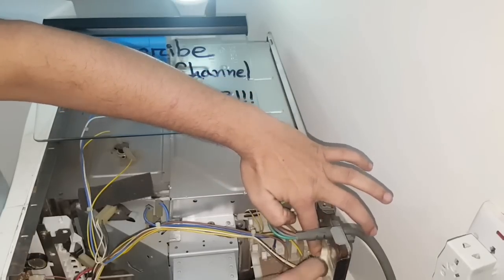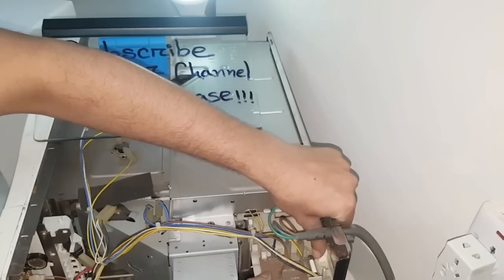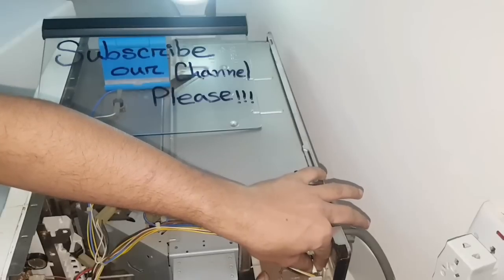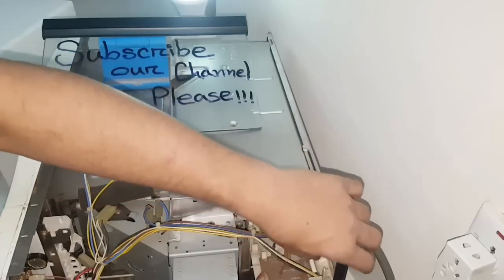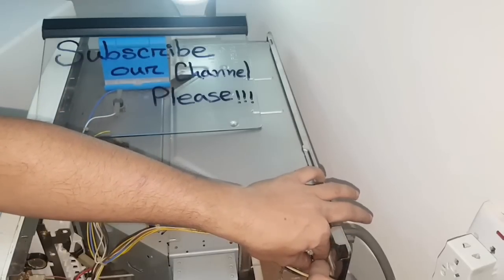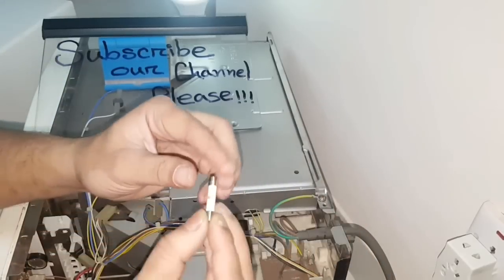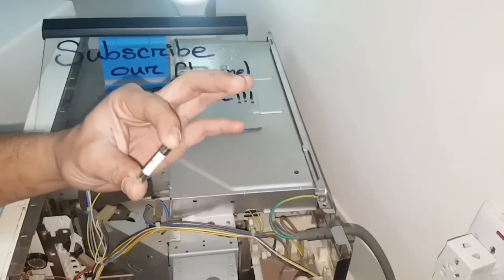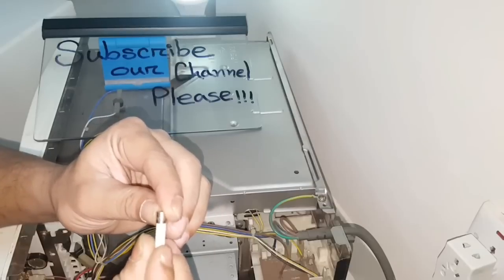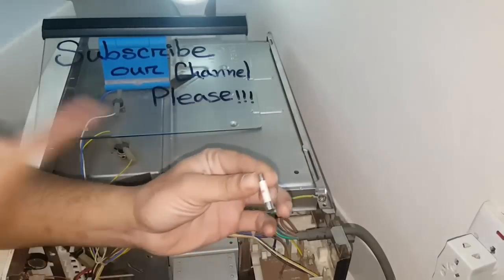To check the fuse, very slightly push it back to get it out in your hand. Now the fuse is in our hand, and we found that this fuse is blown — it cannot work anymore.